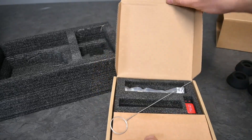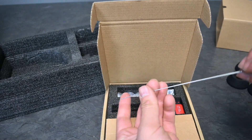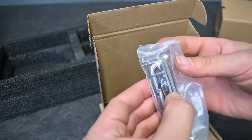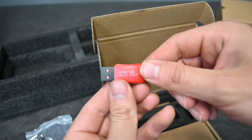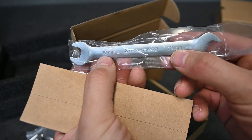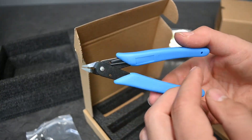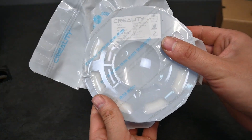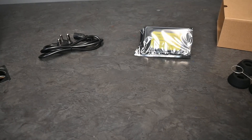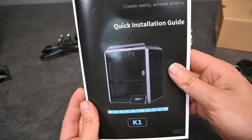It also comes with what I'm guessing is some sort of nozzle cleaning kit or extruder cleaning kit for if something goes wrong. It also comes with a set of Allen keys and screws, a 16 gigabyte USB dongle, a plastic scraper, a little wrench, a 10mm and 12mm wrench, and last but not least a little side cutter as well. The roll of filament included is Hyper PLA white.